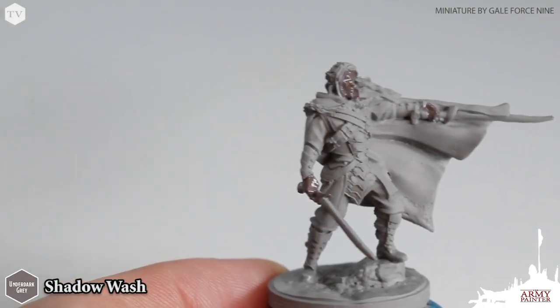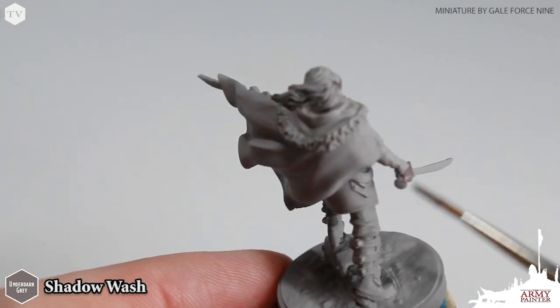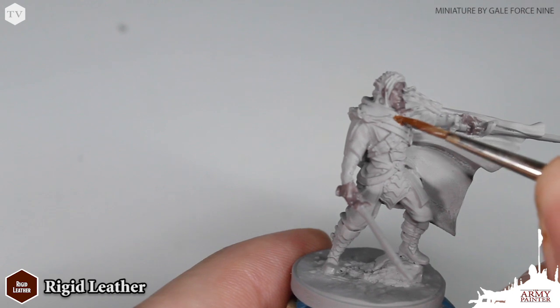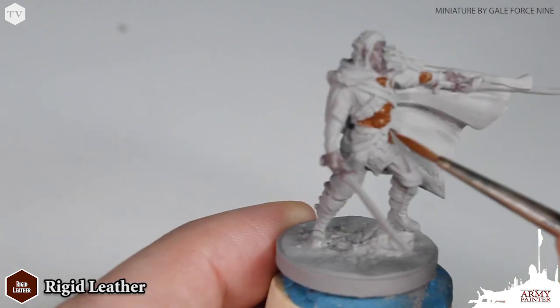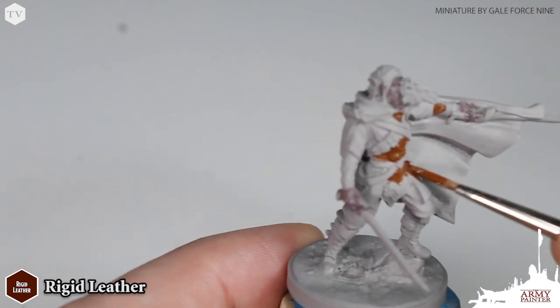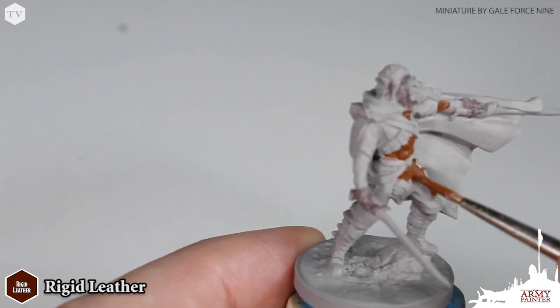After priming the model, we give all of the skin on the model a coat of Underdark Gray. Next we're going to apply Rigid Leather all over the armor, leg armor, and greaves on the model. I do recommend thinning down your paints with just a little bit of clean water. This will help to prevent you from obscuring any of the fine detail on this Drist sculpt.